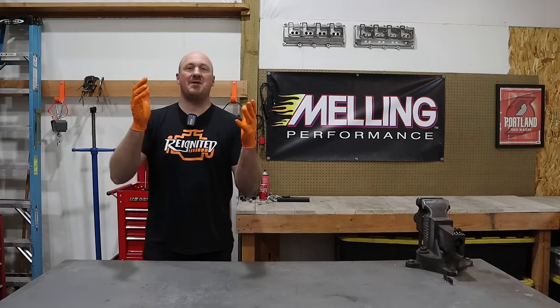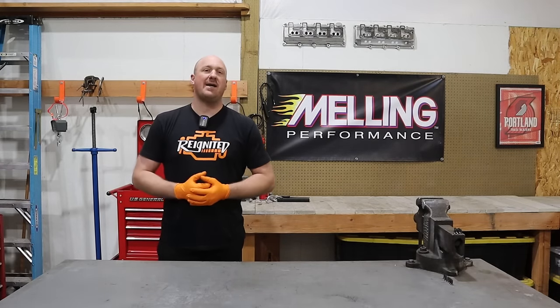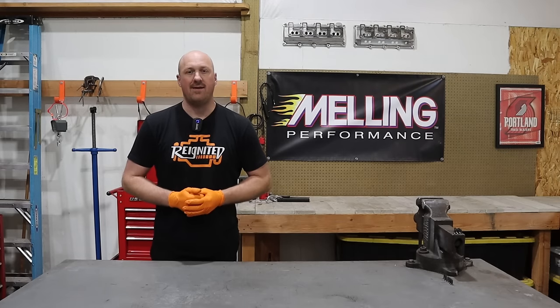Hey guys, welcome back to Reignited. Now I've got something extra special for you today. Most people know my channel as being the guy who recommends installing a Hellcat oil pump on your Gen 3 Hemi to help prevent that lifter failure from happening.